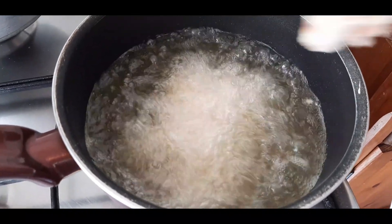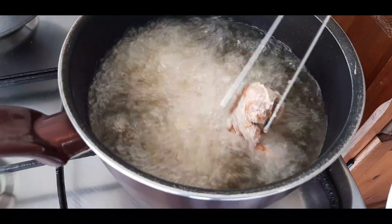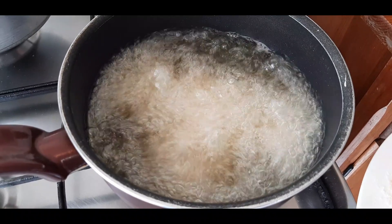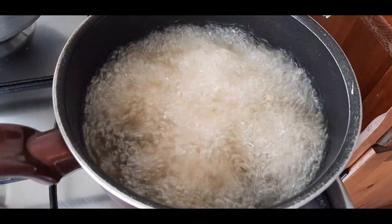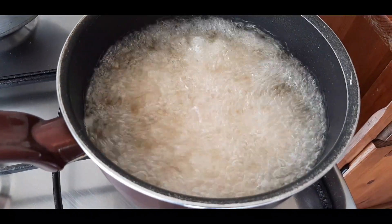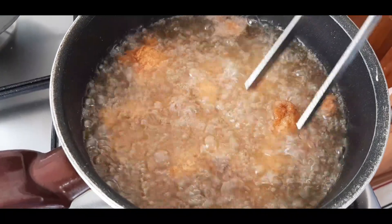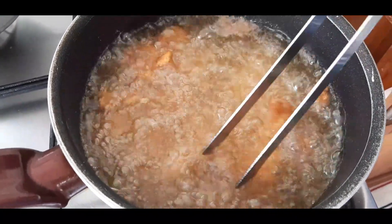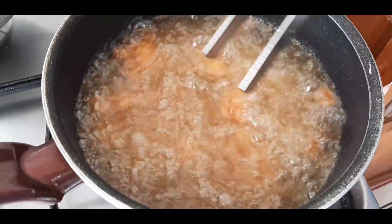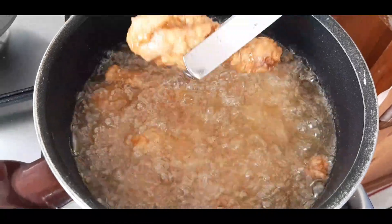Let the chicken cook for approximately 10 minutes till light golden brown. Make sure you don't overcrowd your vessel — fry them in batches. It's been around six minutes now and the chicken looks nice and golden brown. Let's remove it out.